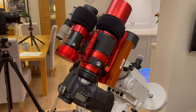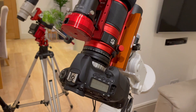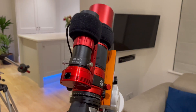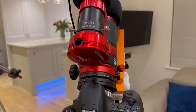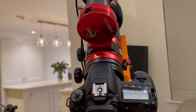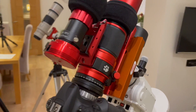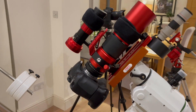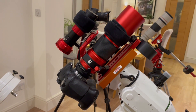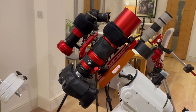On the HEQ5 I've currently got the Red Cat 51 with the Canon 60Da DSLR, and I've got the 30mm f/4 mini guide scope by ZWO and the USB3 ASI 120 Mini. This rig I plan to change the camera before long — I'm going to get a mono camera, a seven-position filter wheel, and some filters. So that's to follow.